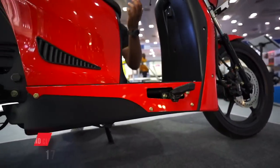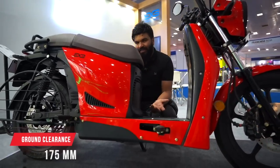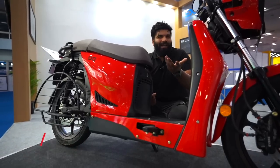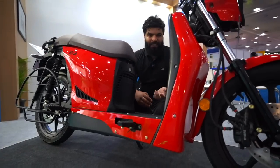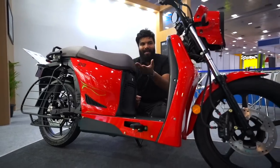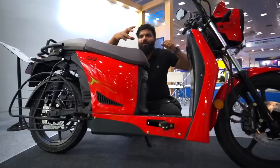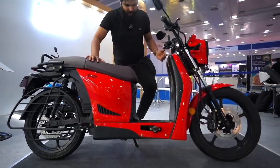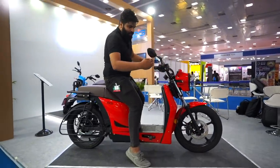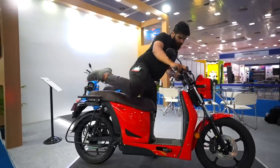Since this vehicle is used in tier-two, tier-three cities and rural India, ground clearance plays a very important role. This has 170 to 175mm of ground clearance — more than the Royal Enfield Hunter 350. Seat height is also pretty normal for Indian riders, so both females and males can comfortably place their feet. For taller or shorter riders, you can adjust your seating position forward or backward, and adjust the handlebar accordingly. Mirror visibility is also good.